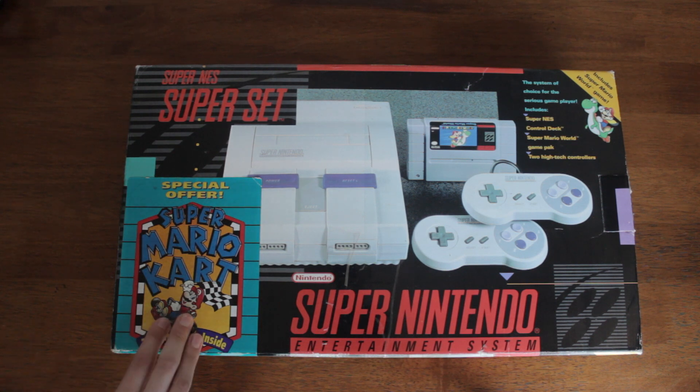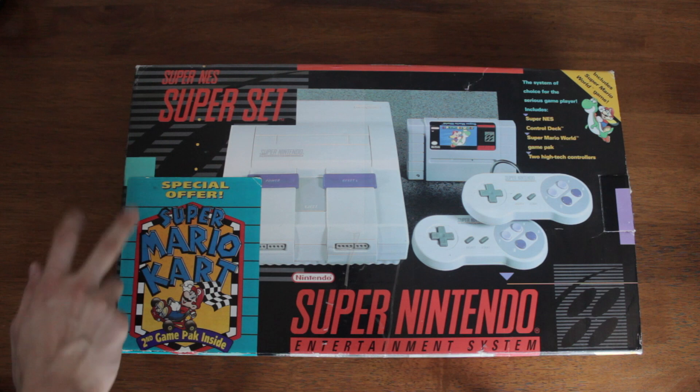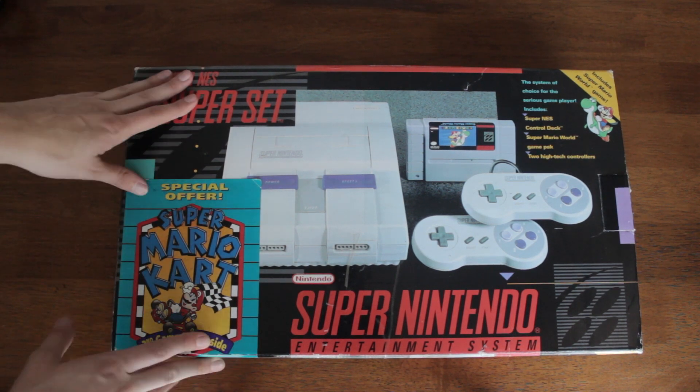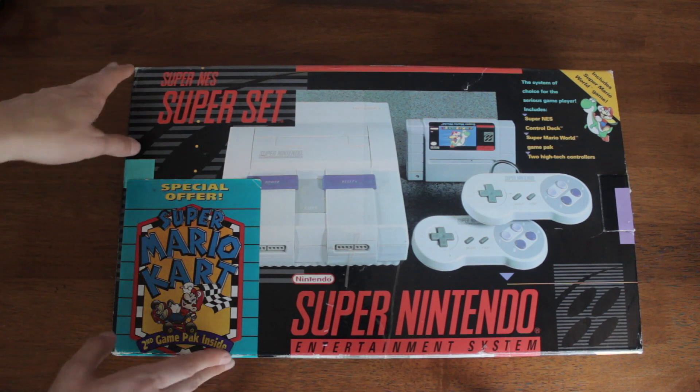So we have the Super Nintendo SNES system right here. And this is the special offer one — it has Super Mario Kart inside of it, and it also includes Super Mario World, so it was a double pack.